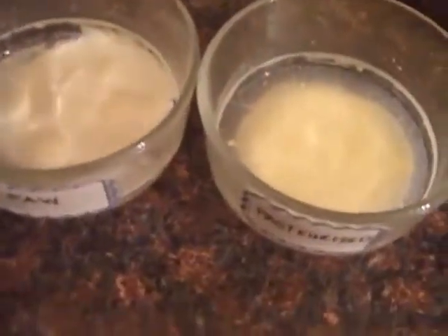Here we are on day four. We have the raw here on the left and the pasteurized here on the right. Here we are at five days. We still have the raw on the left and the pasteurized on the right. Checking in on day six — there's the raw, here's the pasteurized. Not seeing any mold growth as predicted by my son yet.